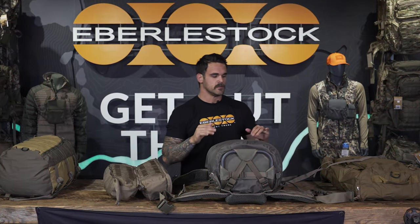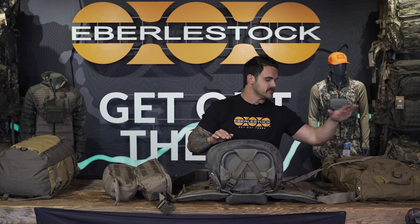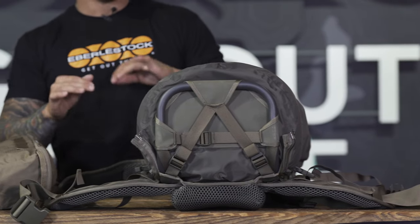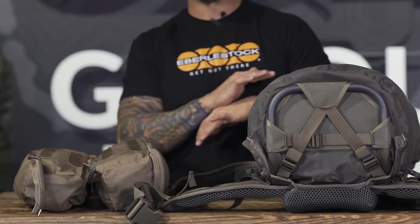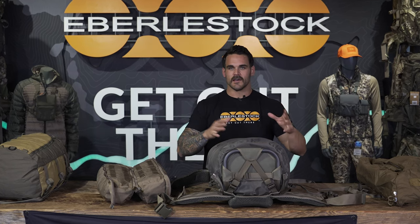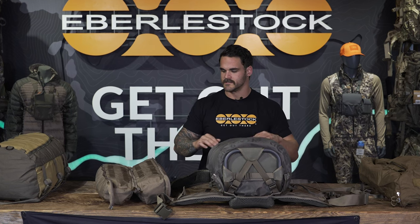We're now going to look at how to integrate the bat wings with some of these other pieces. The super spike duffel, which you see sitting here, functions the same way as the dry bag — it zips directly on. Any combinations you see me doing here with the dry bag will also work with the super spike duffel. There are literally dozens of combinations, so keep that in mind as we go.